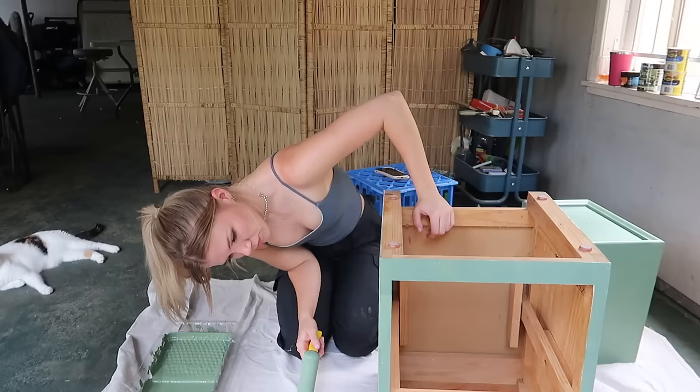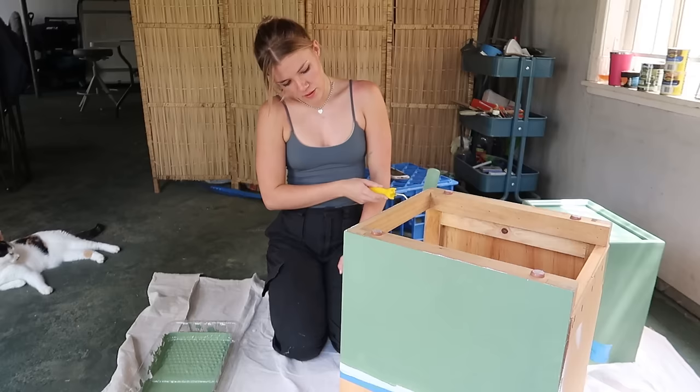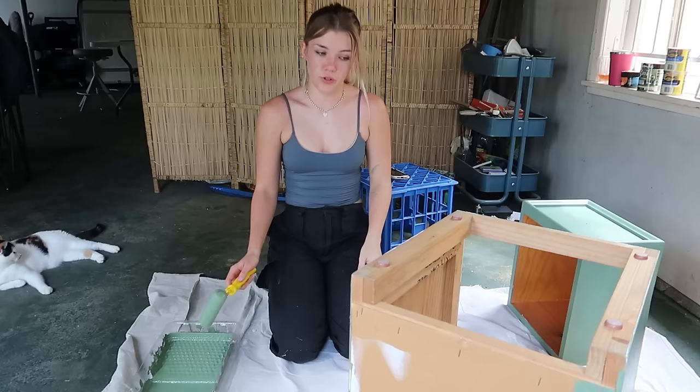That looks pretty good. I have faith everything will be okay, nobody freak out. There is definitely a lot of texture and that's my fault — I take full responsibility because unfortunately there's no one else to blame it on. I've done such a bad job that my supervisor is here and she's not happy with my work.